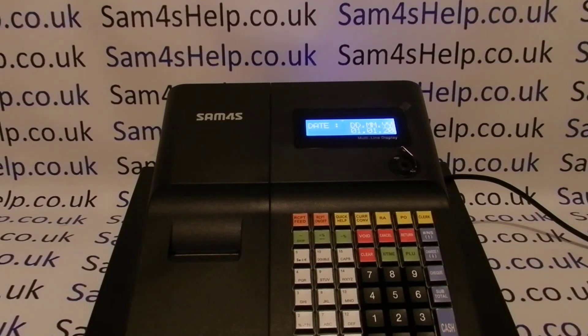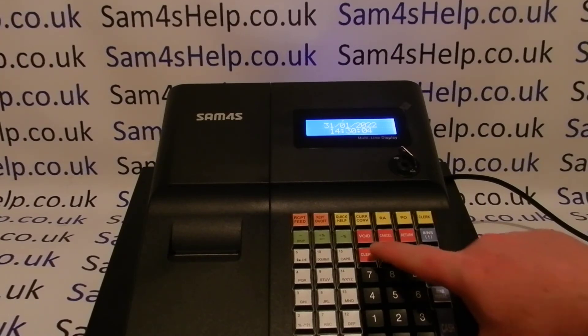It then jumps on to the date, which you enter in day month year format. So for the 31st of January 2022: 3 1 0 1 2 2, then cash to confirm. You get confirmation appearing on the screen.